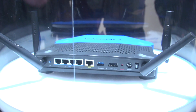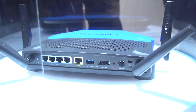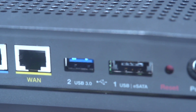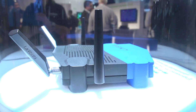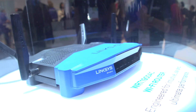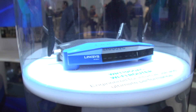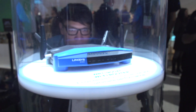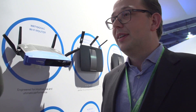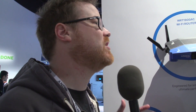It's AC powered. It has a 1.2 gigahertz dual-core processor, loads of memory, an eSATA port on the back, USB 3.0, USB 2.0. We ship it standard with Linksys Smart Wi-Fi software, but we are also working with the OpenWRT community to make sure that when this product comes to market in spring, there is also an open source version available — firmware that's ready to use and hopefully easy to install.